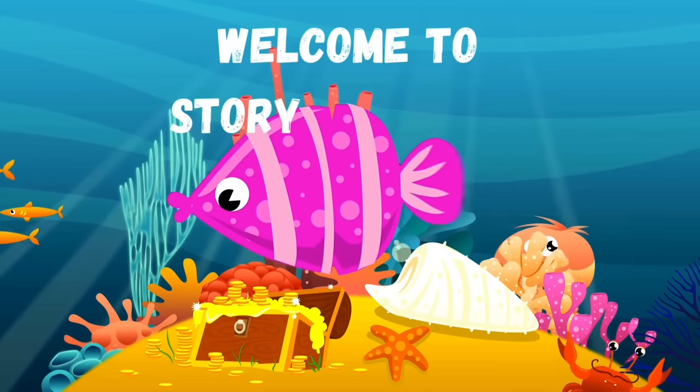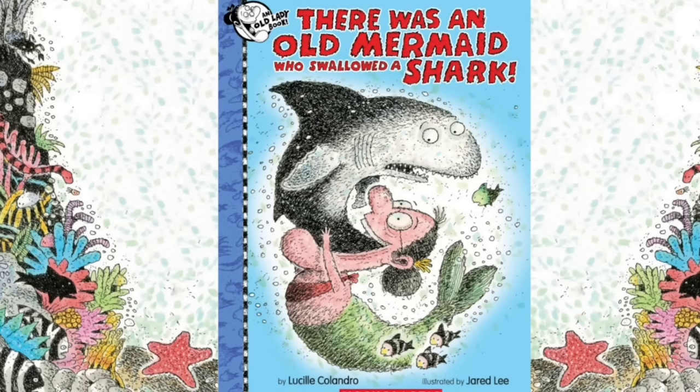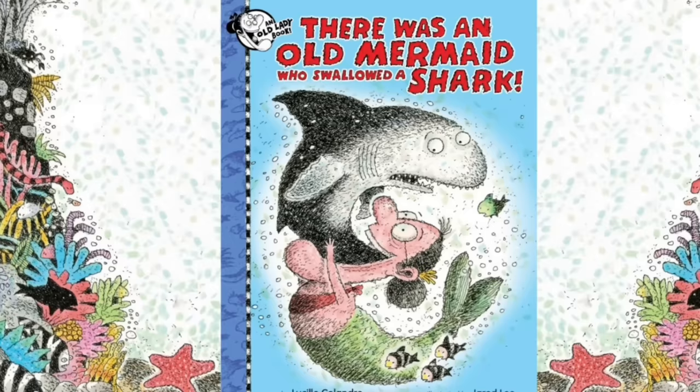Welcome to Storytime with NaNoPam. Hi everyone, it's NaNoPam. Today I'm reading the book There Was an Old Mermaid Who Swallowed a Shark by Lucille Calandro. Enjoy the story.